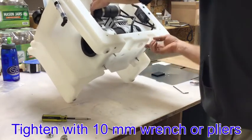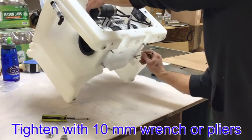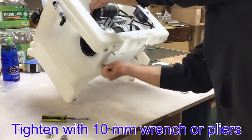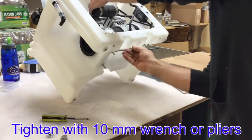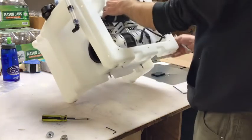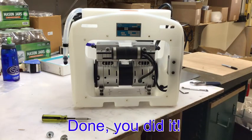Once they are on, tighten with a 10mm wrench or pliers. Make sure not to over tighten — the spring should not change shape. Done! You got the vacuum pump installed. Nice job!